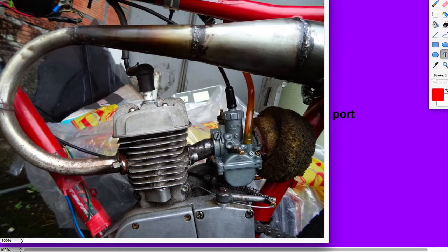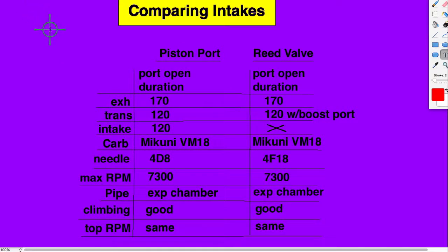The results were rather surprising to me. I thought the reed valve would be better. But there's a nice steep hill in our neighborhood, and I was just barely able to climb it on both engines — equal. Good torque on both of them for 48cc. Then on a long flat road, they both hit the same maximum RPM, and they really did feel pretty much the same.